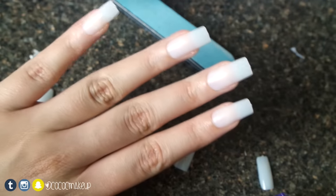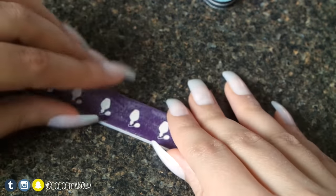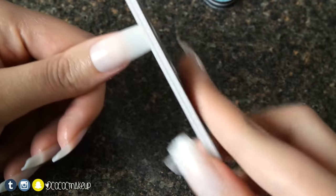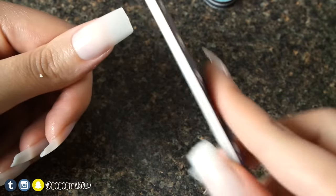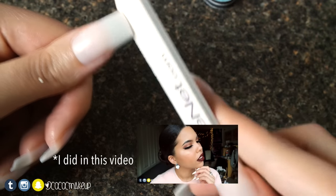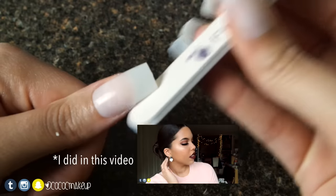Just repeat these steps for the rest of the nails and they will turn out like this. Now we'll have to file away the little tips that you see at the end. You can stop here and rock the nails as they are, but I wanted more of a ballerina slash coffin nail look so I'm going to file the sides as well.